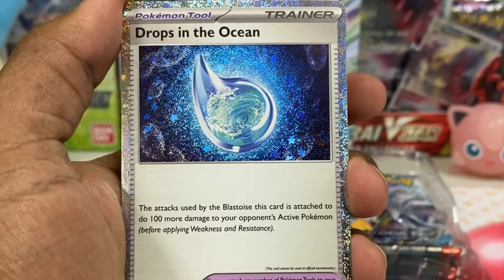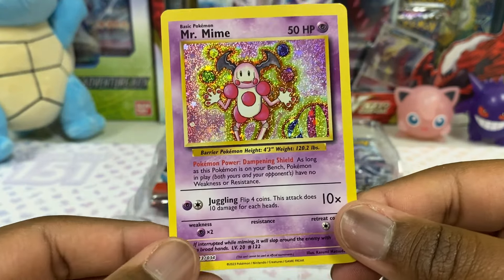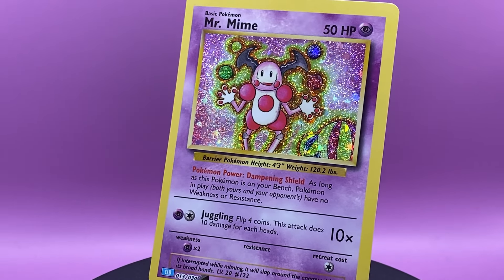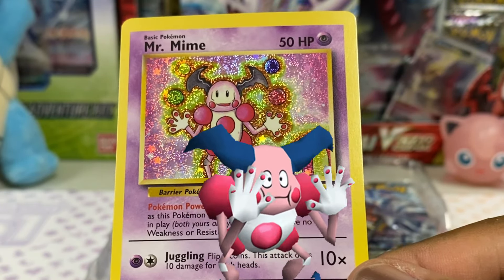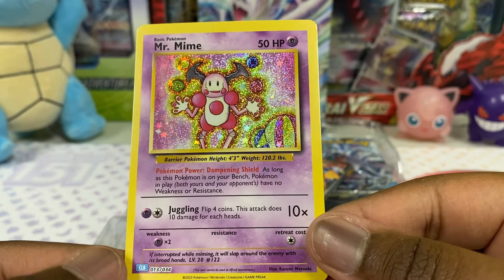Behind that, we got another card. Mr. Mime! Look at that foiling. Look at that background, oh my gosh. I really like this. Where is this from? I don't even know. But it looks so old school. I like this.